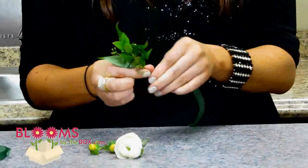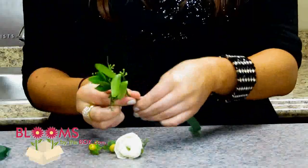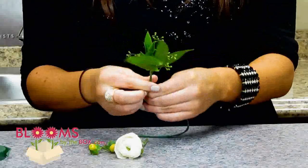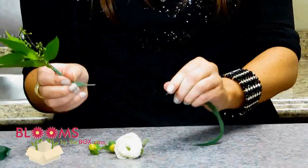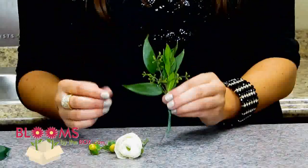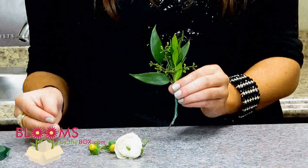Floral tape actually sticks to itself when it's pulled tight, so you won't have a problem just attaching these together. You can just rip it until you're ready to add the next piece. Here you go — you have the back rounder of the boutonniere.